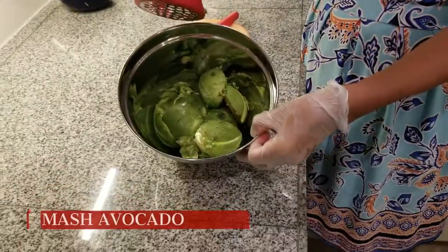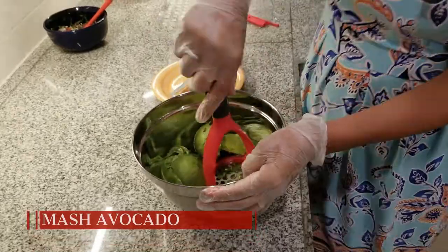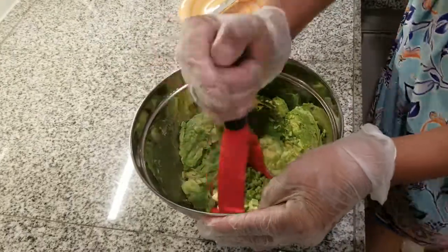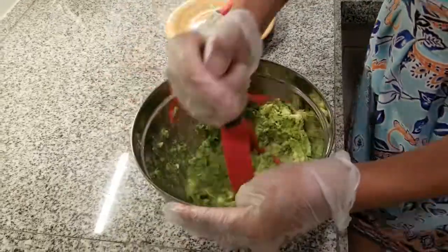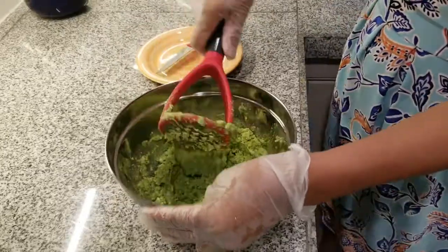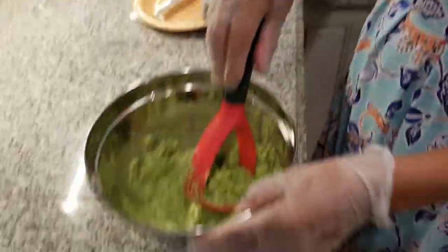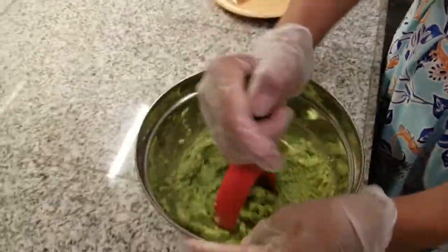Now we have all the avocados in the bowl, so with a little masher we start mashing the avocado. You can see that now the consistency is like a mashed potato.